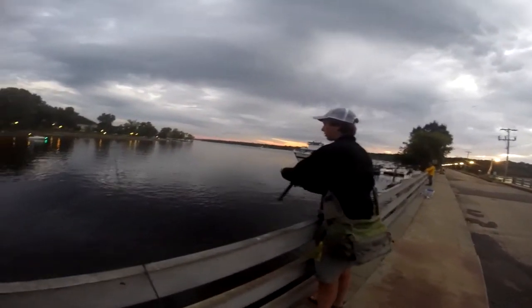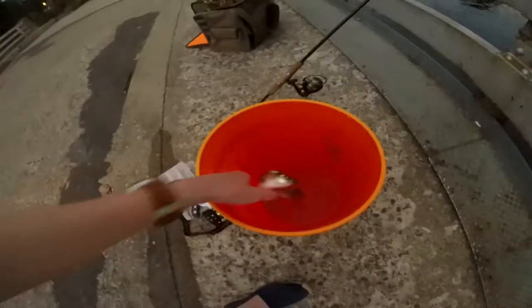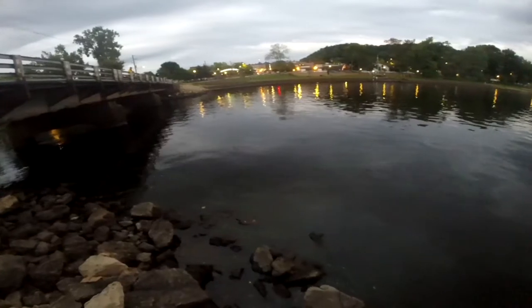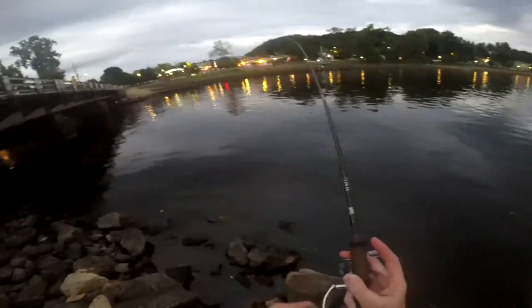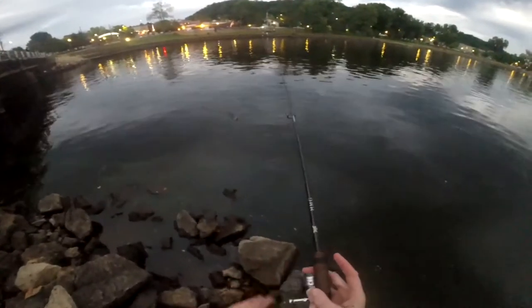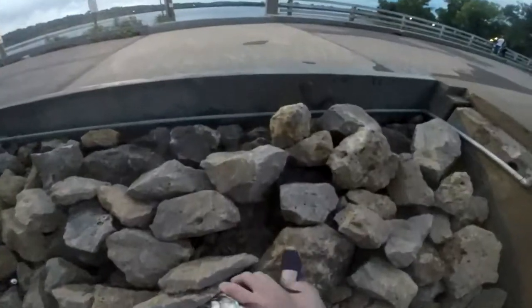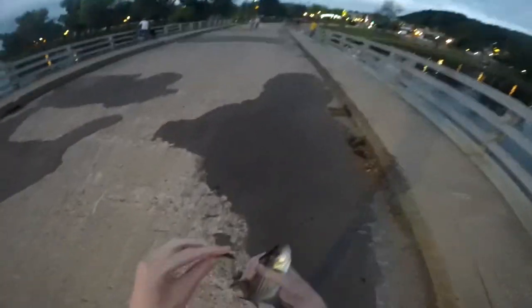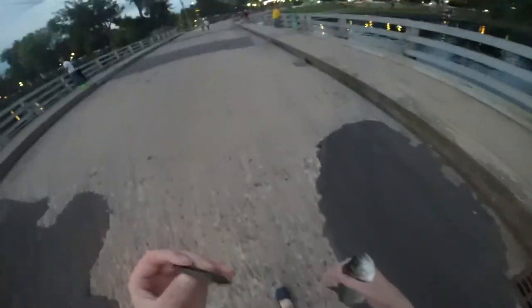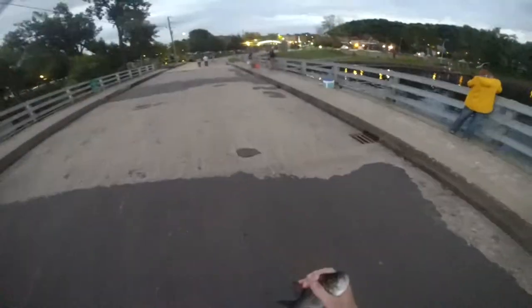Alright, so Max and I are out here at Hudson. Just caught this striped bass — we're gonna try to get a few more and cook them up. Got one! Alright, that's the second one. Go bring them to the bucket. I'm using this little grappler-type lure; seems to be having the most success.